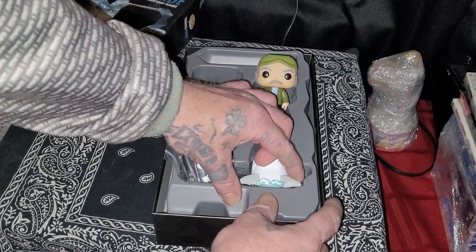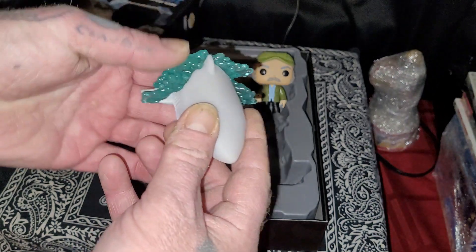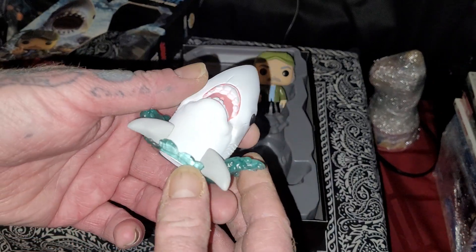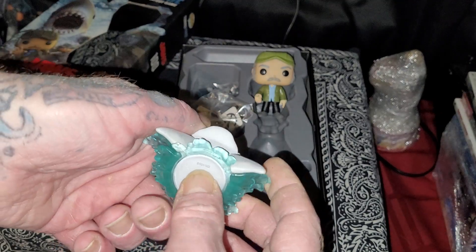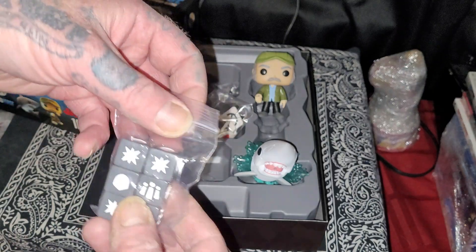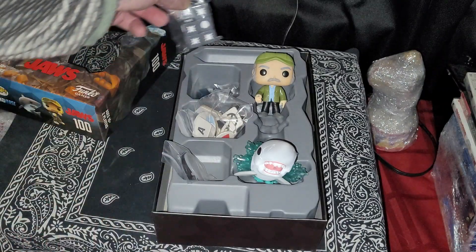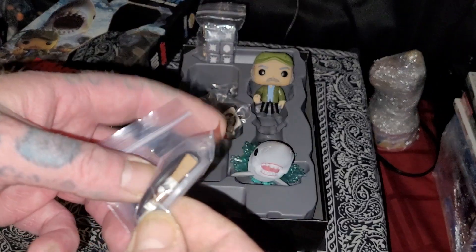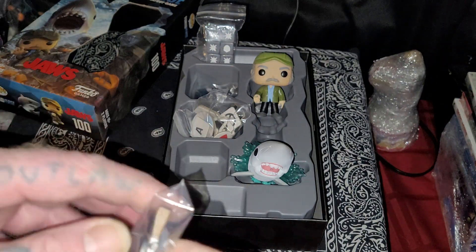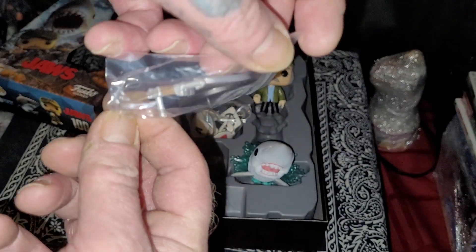Next up, let's get some of the game components out. Oh, that's pretty cool — got the dice. And there's a little gun in there, a harpoon gun maybe. Yeah, a harpoon gun I guess.